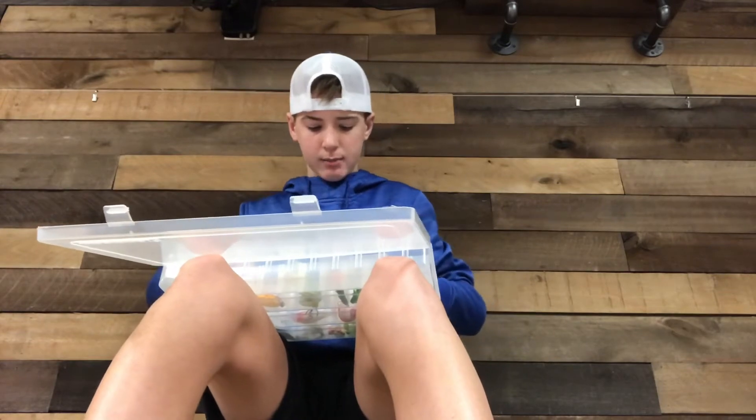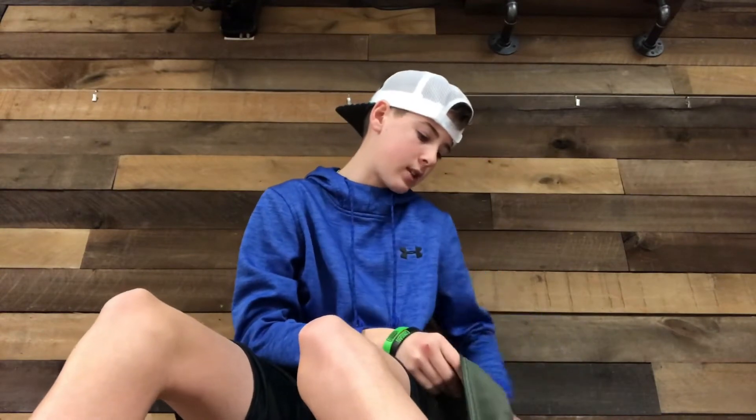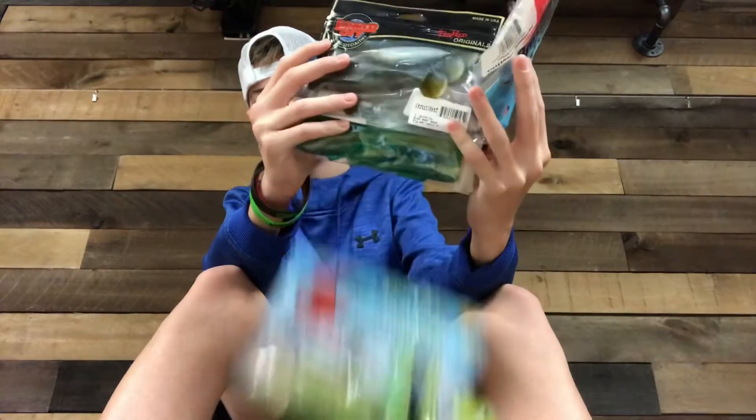Just some spinner baits that I got from Walmart for a dollar, and I thought it was a good deal. Some little spinner baits and some jigs - nothing really important. I think that might be all for this box, except I have a few hooks down here - a bunch of different rot hooks and all that. Always keep a knife on me because I got to cut the line. I'm not going to go through these, guys, because there's so many soft plastics - look at all of these! Okay, we're gonna switch over to the other tackle box, and I swear it'll be a little bit shorter.